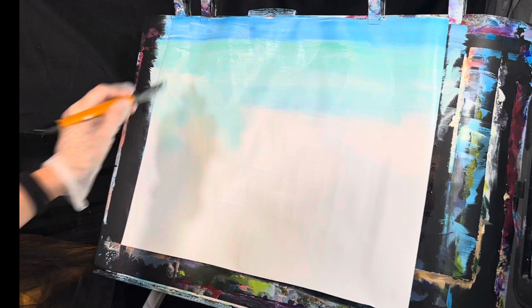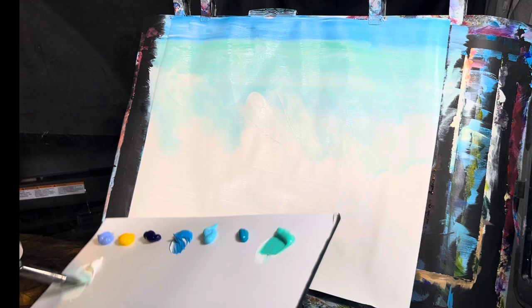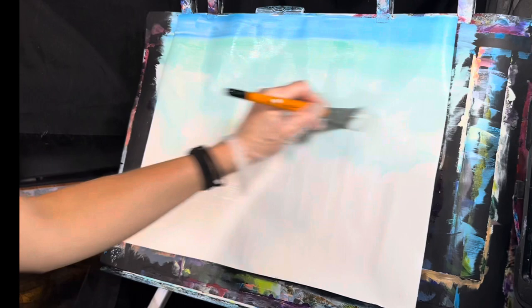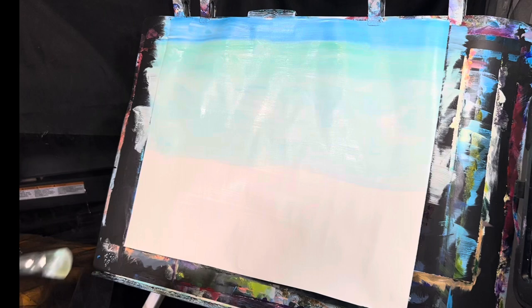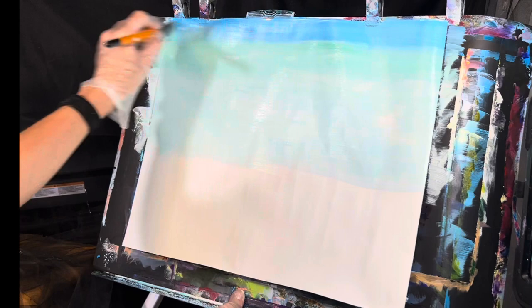Get your brush a little bit wet, get some more white and pull that down. Blend that in. Repeat — get more white, pull that down, blend that in. Then we're going to get to our little sea level. I'm going to blend this a little bit better up here too, just go over this area and blend it in.